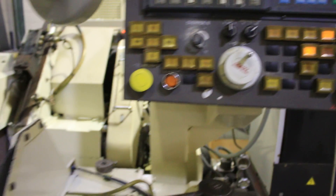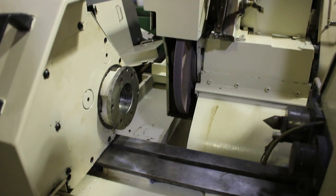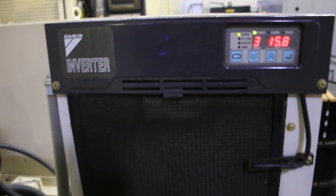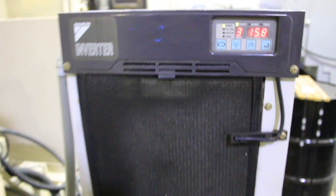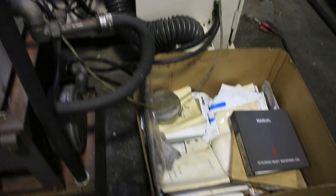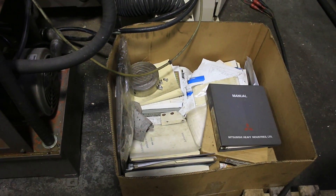The machine is also equipped with a coolant system and a spindle chiller. We also have all the available manuals for the machine — you can see all the books there. There's also a magnetic chuck that mounts to the work head.